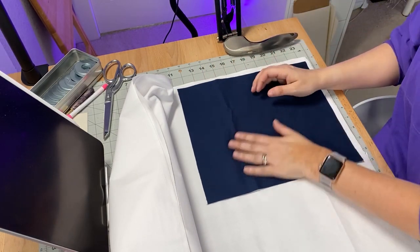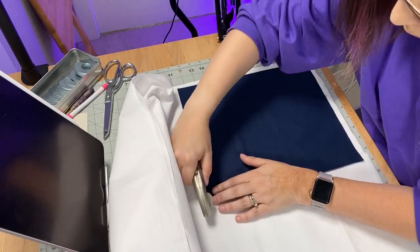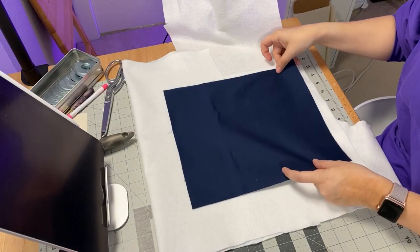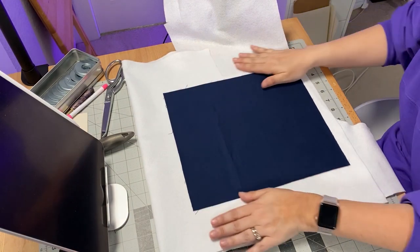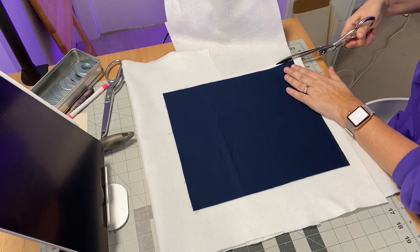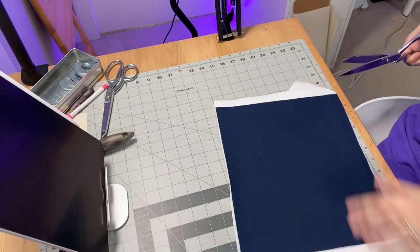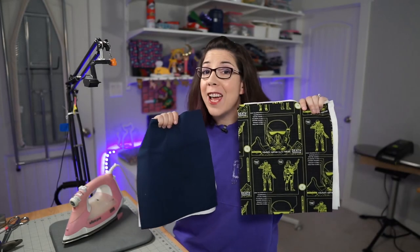For the woven interfacing, I went ahead and folded it in half, smoothed it out, and cut both pieces at the same time. For the fleece interfacing, fleece can have quite a bit of loft and I don't always like to use my rotary cutter on multiple fluffy layers like Thermolam, so I reached for my scissors to carefully cut all the way around the edges. When you're done you're basically finished with all the cutting.